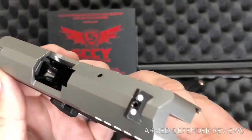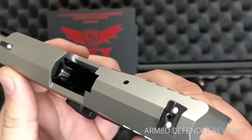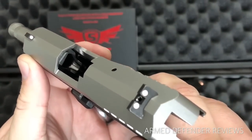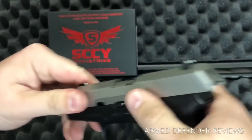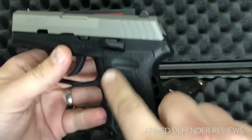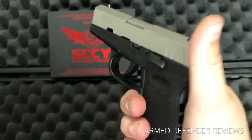There's an external extractor, which is of course very reliable. The insides — hopefully you can see this on camera — are polished very well, which I like. There's also a steel captive guide rod.